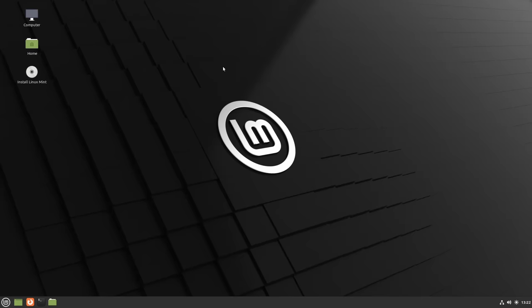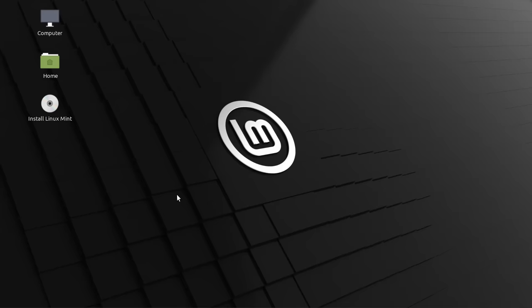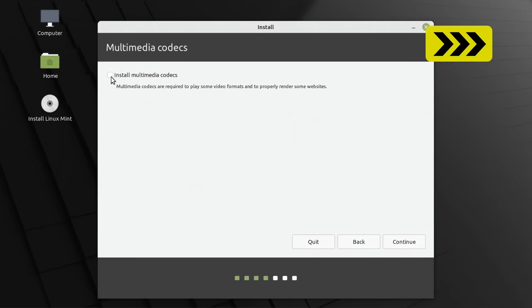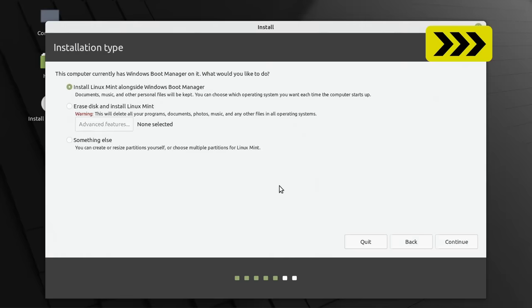Linux Mint has come up, and I'm going to make a couple of scaling changes to make things easier to see on video. With that done let's launch the Linux Mint installer. Because this video is about dual booting rather than general Linux installation, I'm going to fast forward through all parts of the installer except the sections related to dual boot.